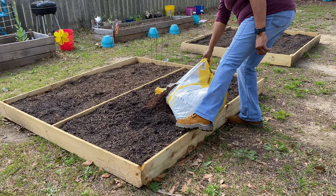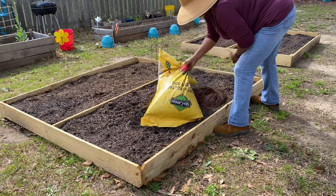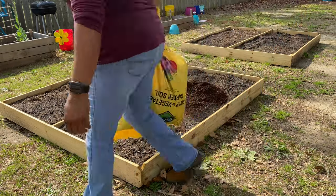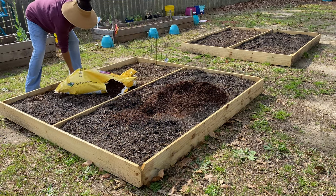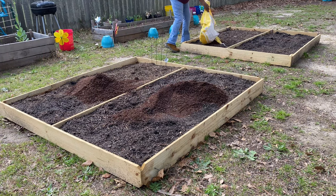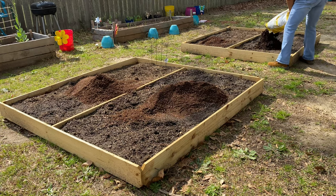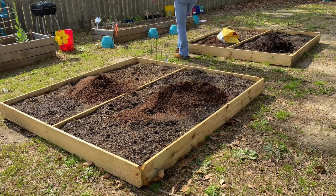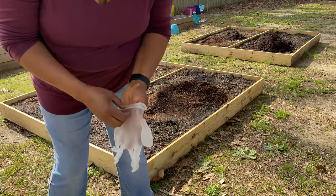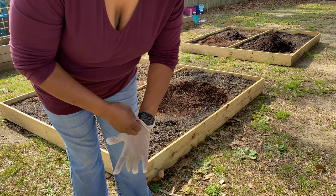I got my work boots on. I need some cute little boots, but I'll save that for when I'm not doing this hard work. I am a one-hand bandit y'all — I got it! And there's a big bumblebee on my patio, so I'm gonna stay away from him.